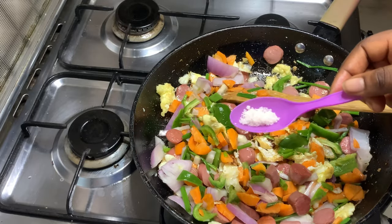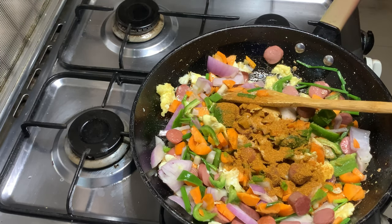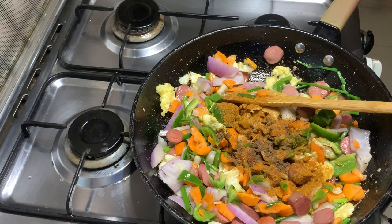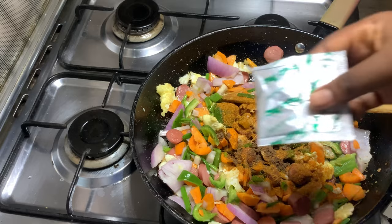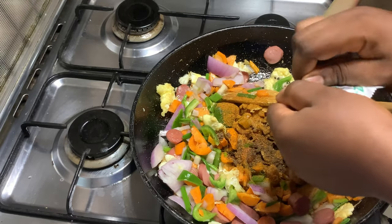Add in half a tablespoon of salt, half a tablespoon of powdered pepper, half a tablespoon of all-purpose seasoning, and one of the indomie spice packets. Stir-fry for at least one minute, then add in your noodles or indomie.